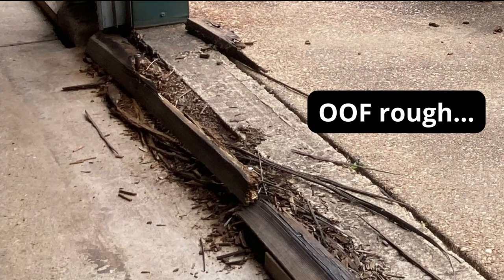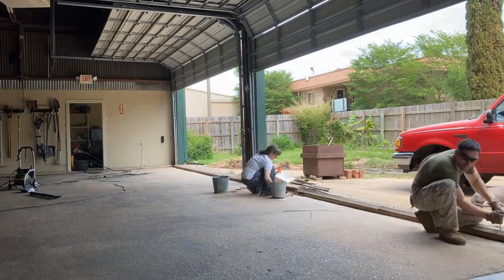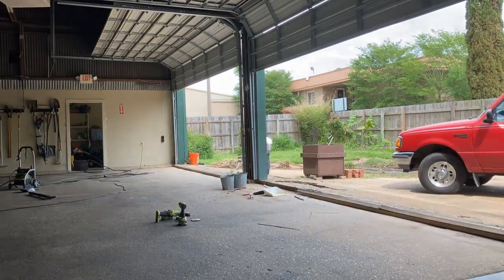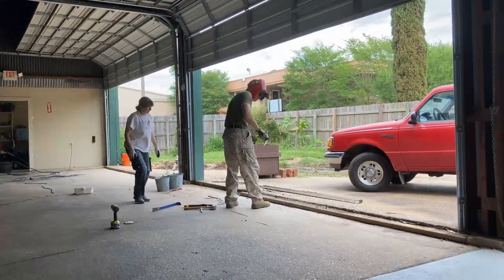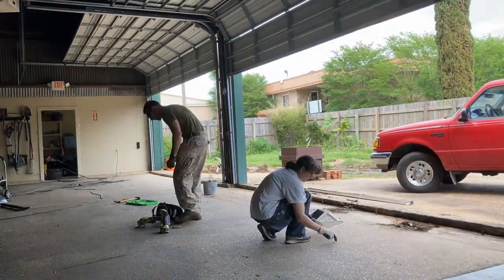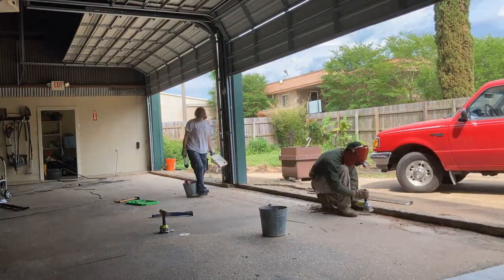With the bolts taken care of, I started on the floor. Each bay has a wood bumper board to bridge the gap between the garage floor and the driveway. Unfortunately this bay has a section that's fallen apart, so I'm going to remove the entire board, cut off the bolts that are holding it in, and replace it with new pressure treated 2x6s which I will secure with concrete screws.